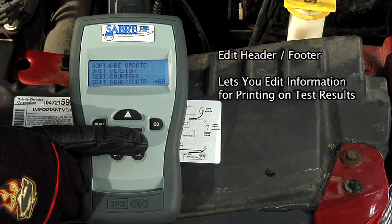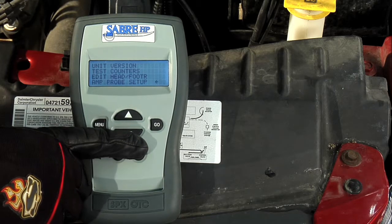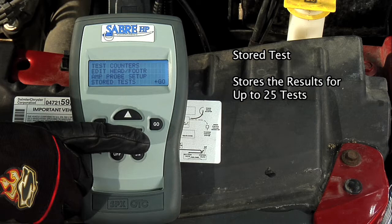Edit Header Footer lets you add information for printing on test results, such as your shop name or a message. And Stored Tests stores the results for up to 25 tests for you to review later.